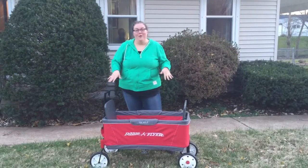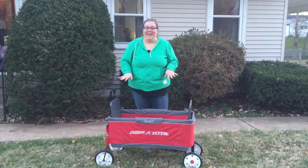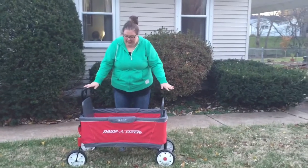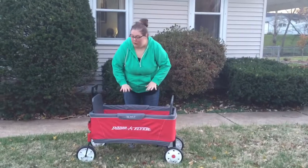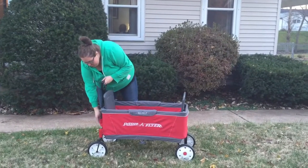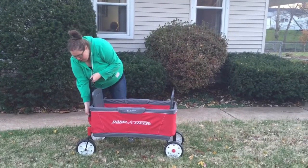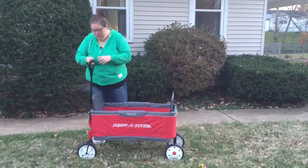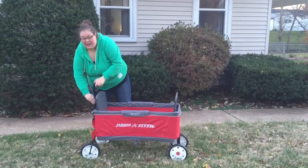Today I'm going to tell you about the RadioFlyer Easy Fold Wagon. It's a full-size wagon that can fit two kids, it's got four cup holders, it's got a telescoping handle, so no matter how tall you are, you'll have something that's comfortable for you.